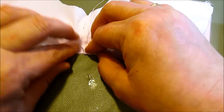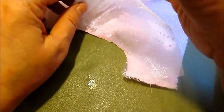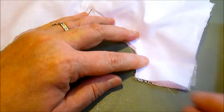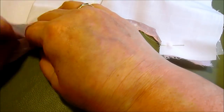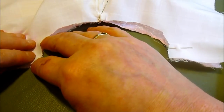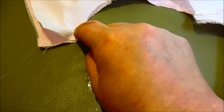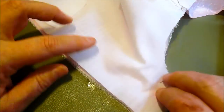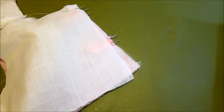We're going to put the facing over the armhole and pin it. Make sure the sleeve is way out of the way, and sew around the armhole with the facing. We're not going to sew the side seams or the bottom — only around the arms, around the neck, and down the back.